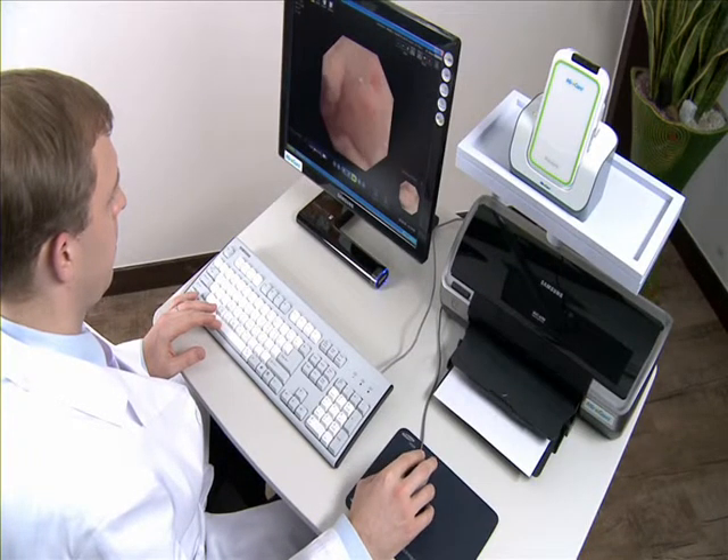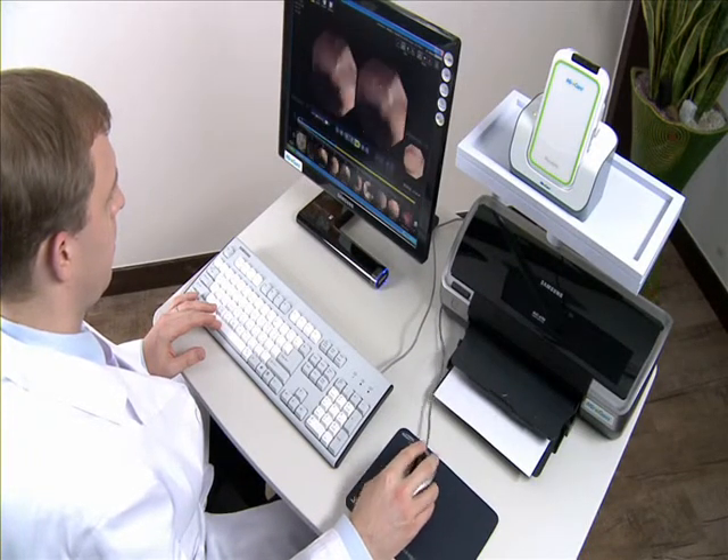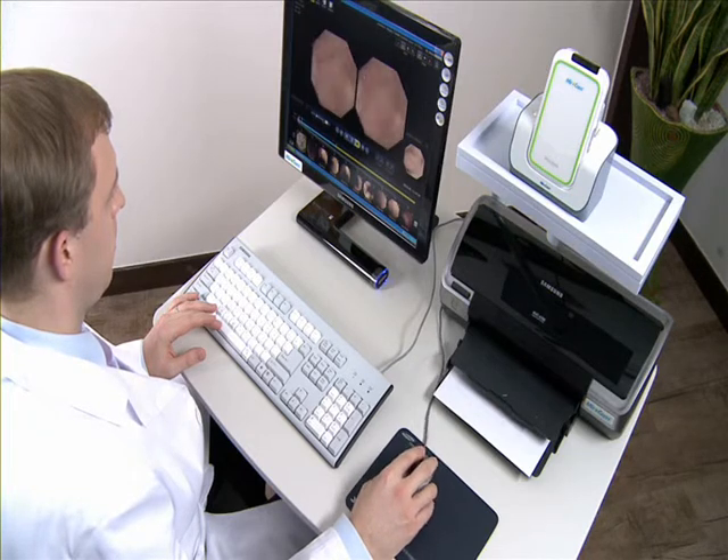The MyroCam capsule endoscope is a fast and accurate way to observe diseases of the small bowel.